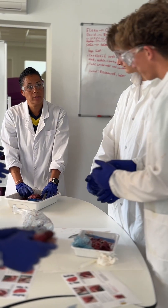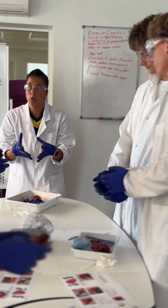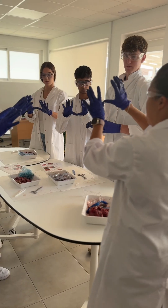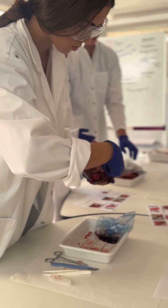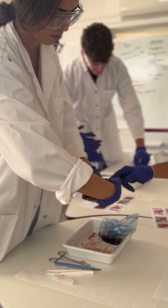It gives them hands-on experience and helps them link their theoretical knowledge to the circulatory system that we've been learning in lessons. It was a great morning and an excellent hands-on experience for our students here at Sunnyview.